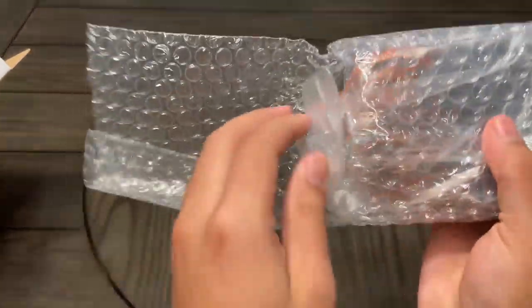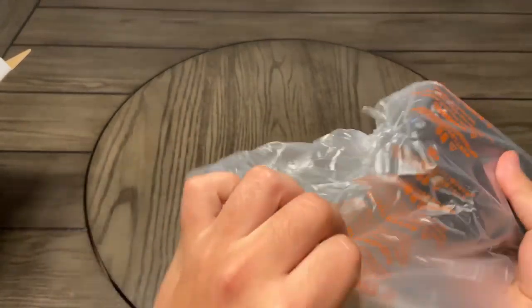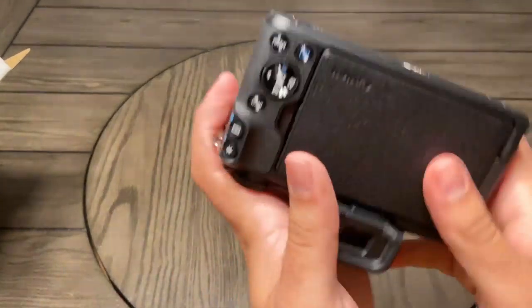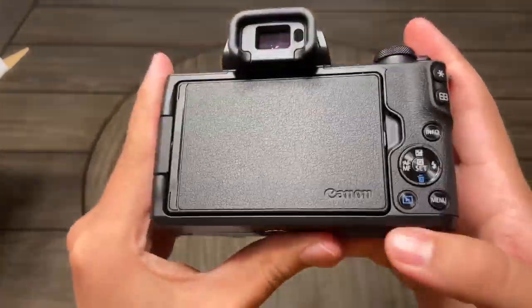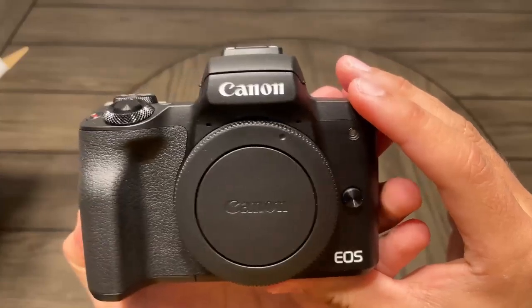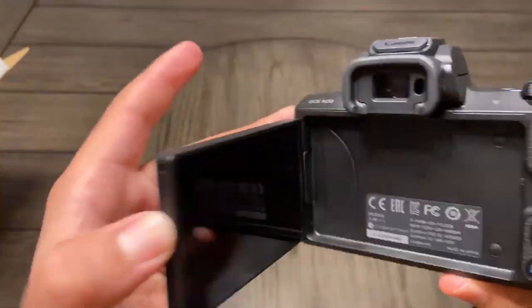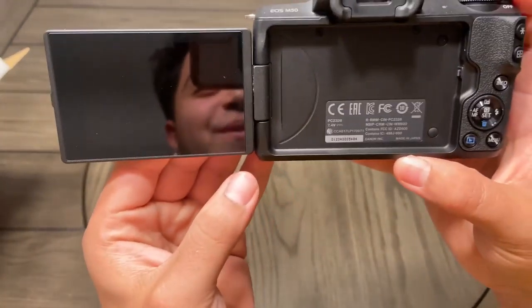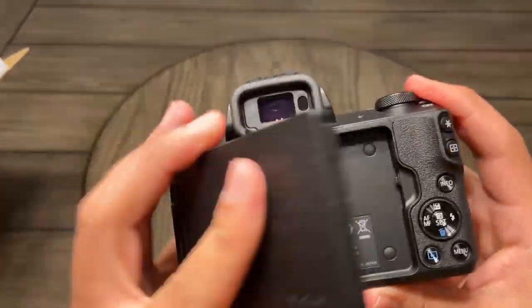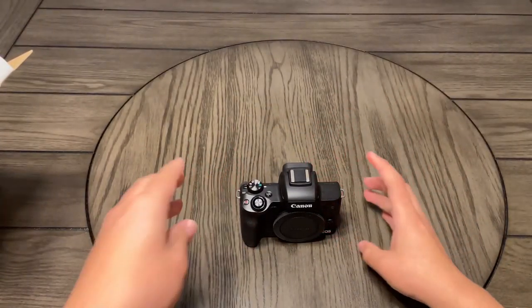The camera is pretty well protected in bubble wrap. Damn, this camera is pretty clean if you ask me. EOS Canon. I've actually gone to Best Buy to take a quick look at it too, so you can actually see me in the reflection. But yeah, this is just gonna be the unboxing.